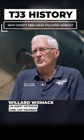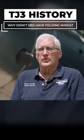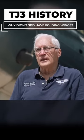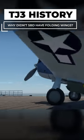It did not have folding wings, even though at the time they were making Navy airplanes with folding wings. But to add the folding wings they would have added more weight to make them stronger, and they did not want to add that weight to the airplane.